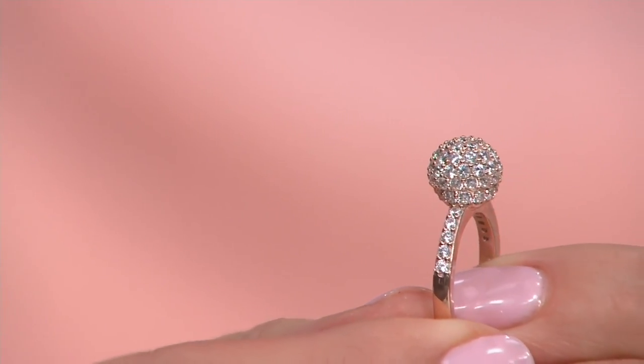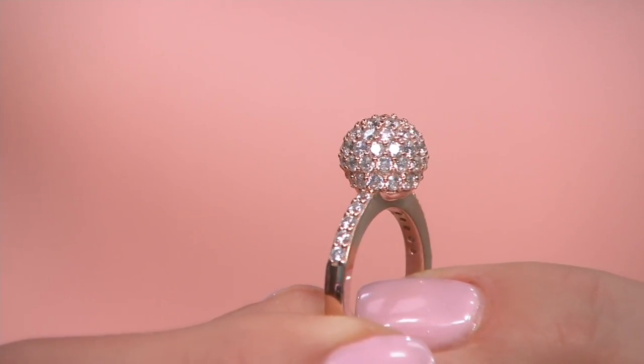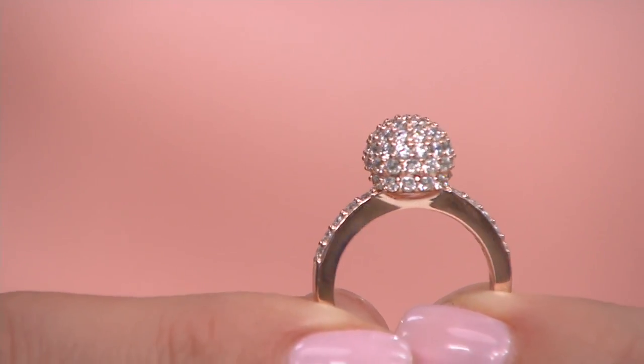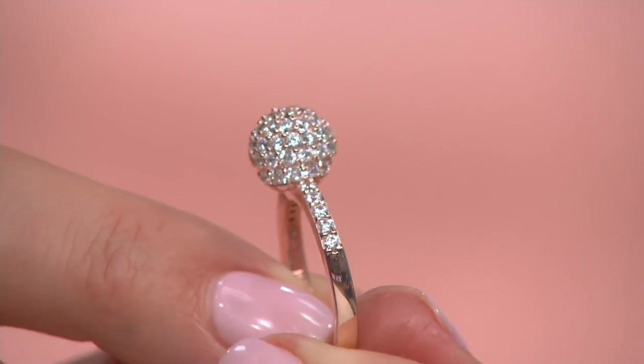Look how they were able to really take those stones almost all the way under to the bottom — it's like the Epcot globe, in diamondique. Imagine having to set all those stones.